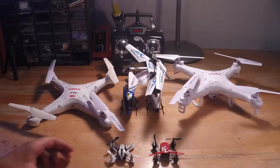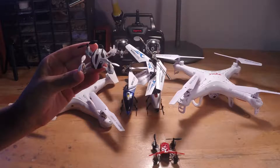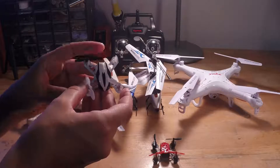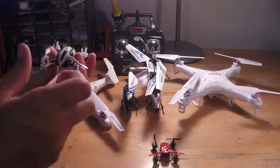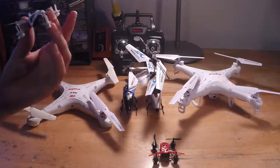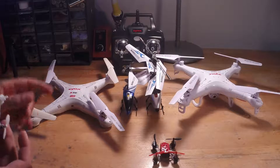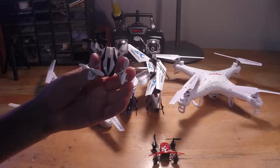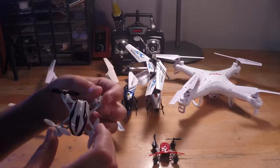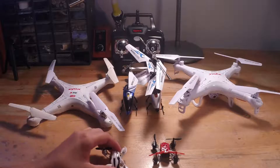My second favorite drone is the Pico QX. It's a small nano kind of drone and it performs really well — it can do double flips and it's really fast, so it's a good beginner drone. Once you get better at flying these smaller ones you'll be really good at flying the nicer ones. The only thing is I broke a motor on it pretty easily since it was my first drone.